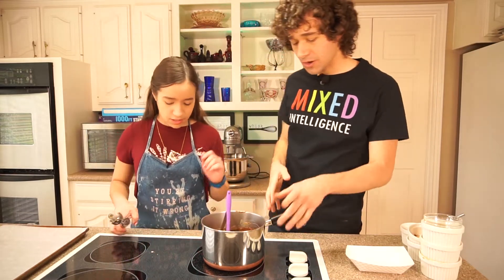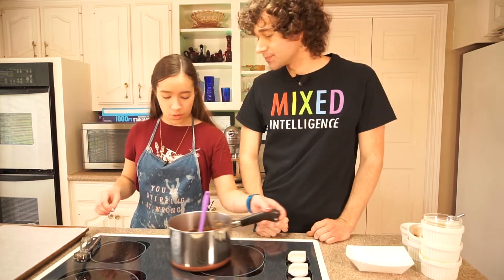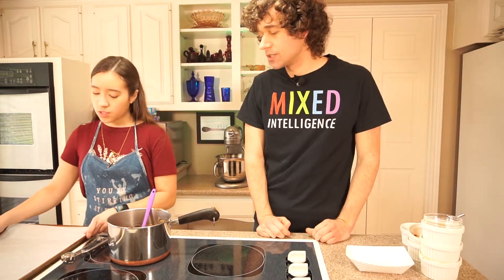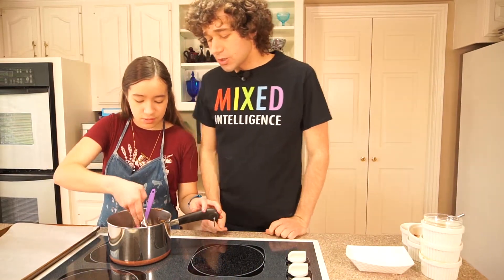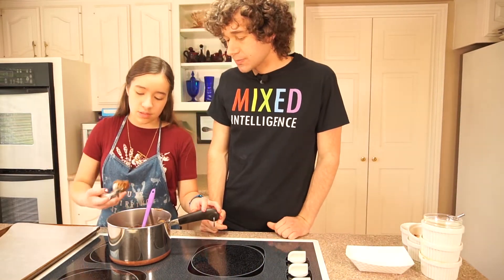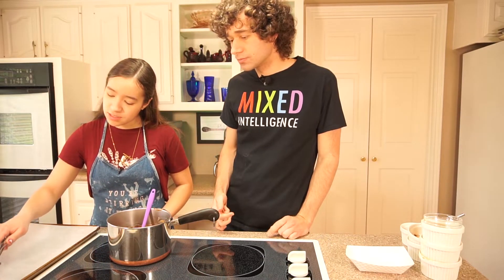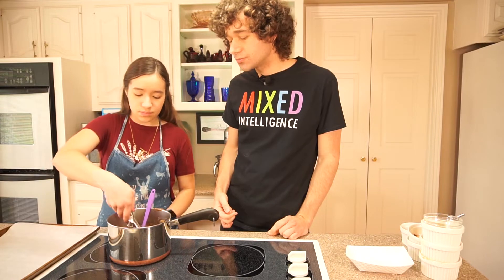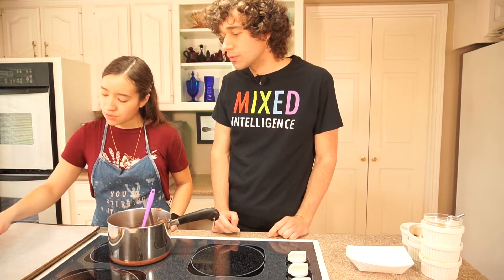Take it off the heat. Got it. What's next? We're going to scoop the cookies onto our parchment-lined baking sheet. Scooping the cookies — I have a cookie scoop, I think this is the tablespoon size. Can we just put this in the freezer? Yes, going in the freezer.